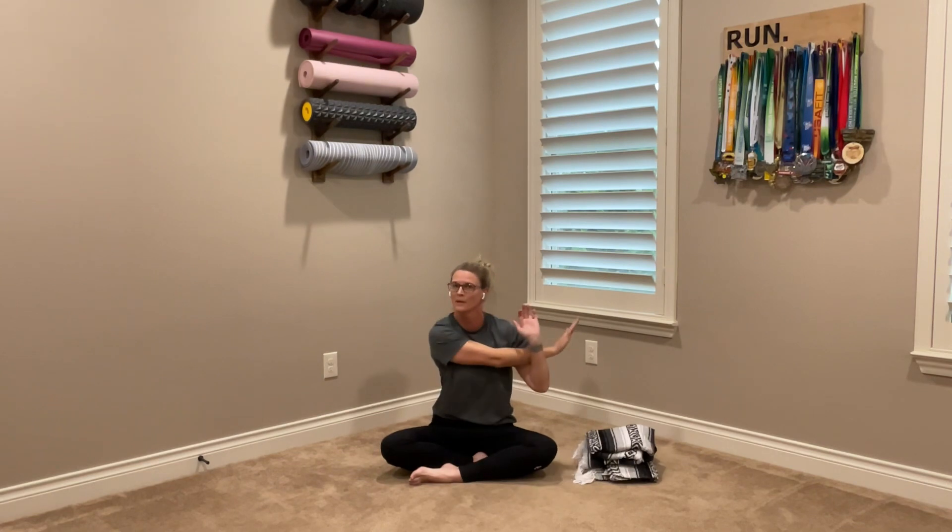Switch sides — right hand out, flat palm, grab underneath, pull it across, look over that shoulder and drop. Again, you may find one side's a little bit more flexible than the other, and that makes total sense. This is how we even ourselves out a little bit because we do each side. Come back to the center.